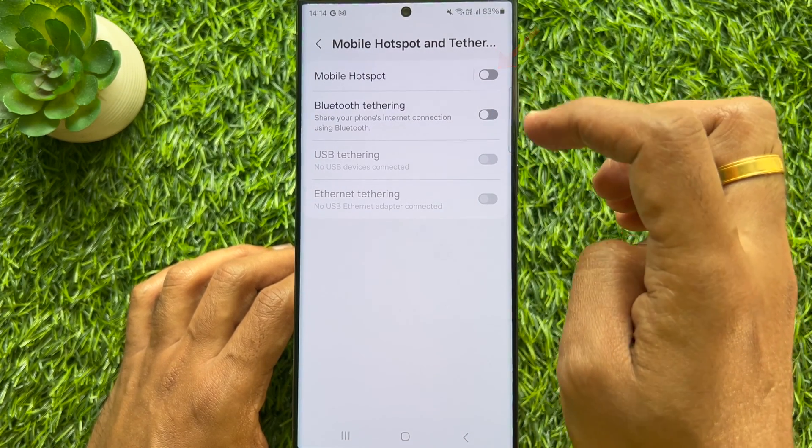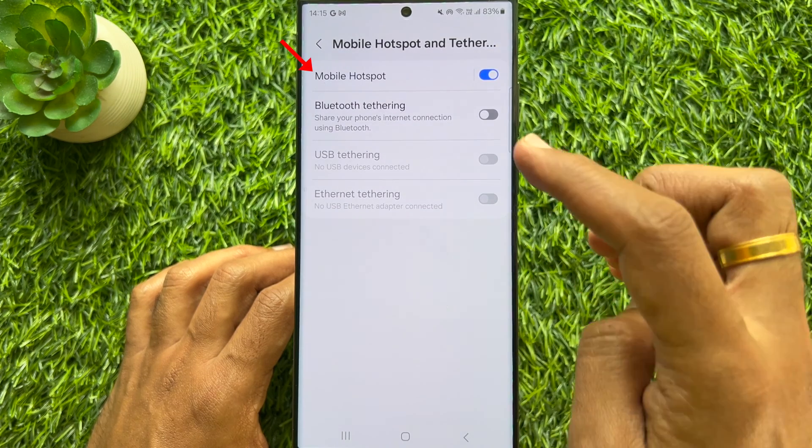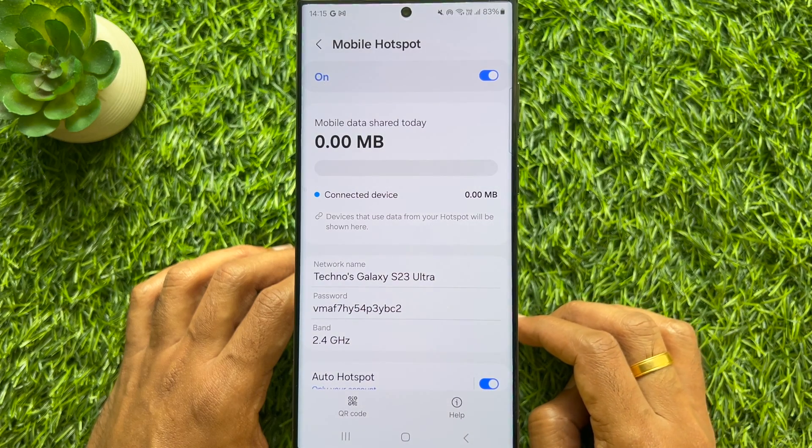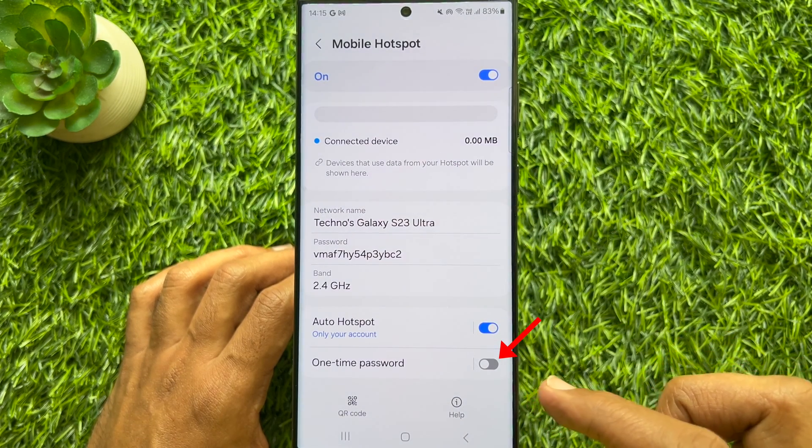Simply turn on Mobile Hotspot. Then tap Mobile Hotspot. Now scroll down a little bit and turn on One Time Password.